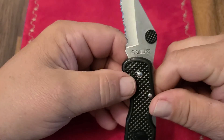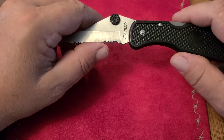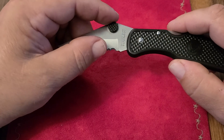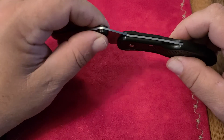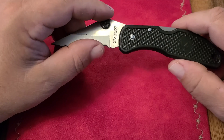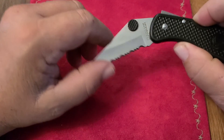Of course we have the ever popular stainless steel, soft as butter. The thumb stud is just a piece of plastic, and 100% of the time they fall out. I put a drop of glue on mine to actually hold it in there.